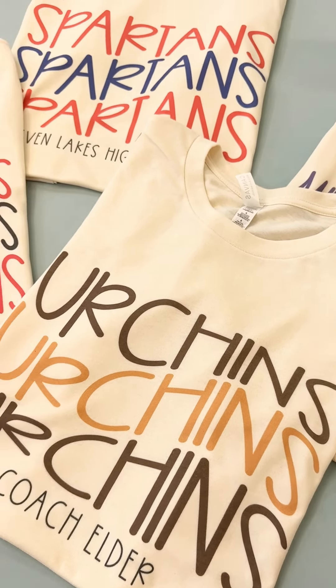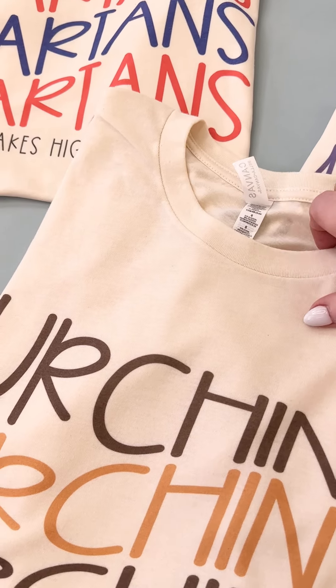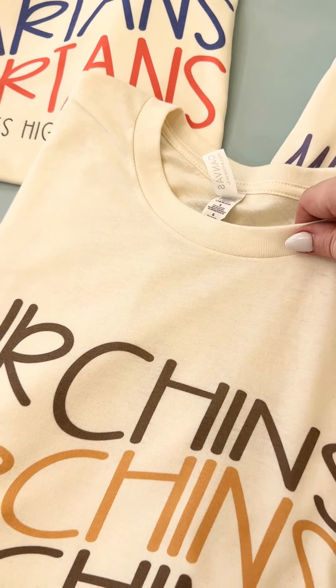We printed these on our Bella Canvas Premium CVC tees in a really pretty natural color — it's really creamy. Hopefully this video does them justice, but the color is a really pretty cream. It has a really good hand to it. You're not really going to be able to see through it. Really great top. It's a unisex fit.